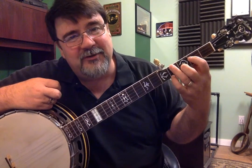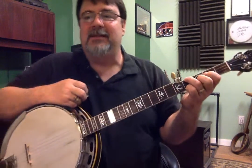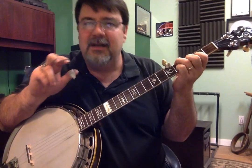Shape 2 is what I'm going to call what you probably refer to as a D shape. I have noted the right hand: middle, index, thumb, index, thumb, index, thumb. That's kind of important.